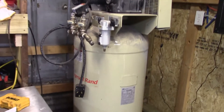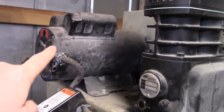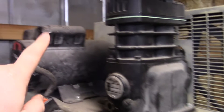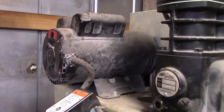This is the SS4 — it's got a two-cylinder single-stage with a five horsepower motor. Now if you're converting from a single-stage to a two-stage, five horsepower is about the minimum for a two-stage compressor, so make sure you have at least a five horsepower motor.